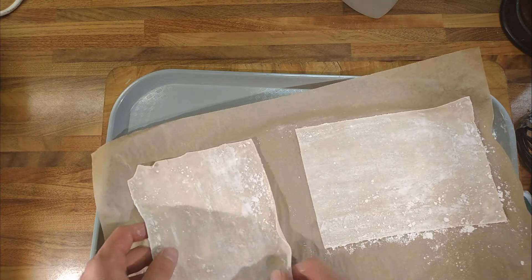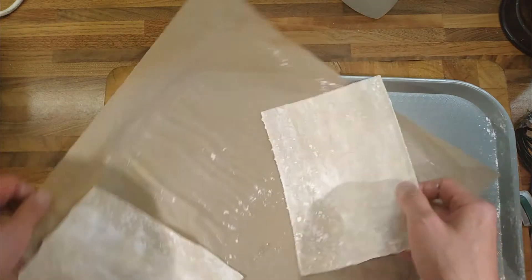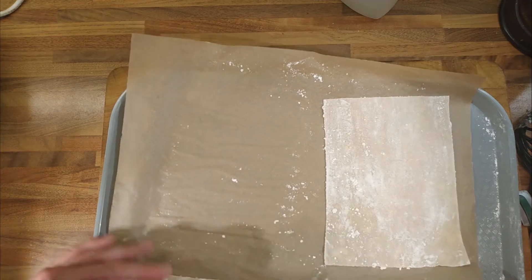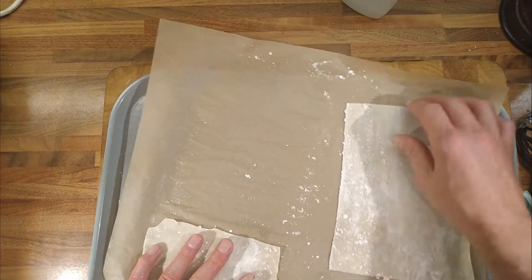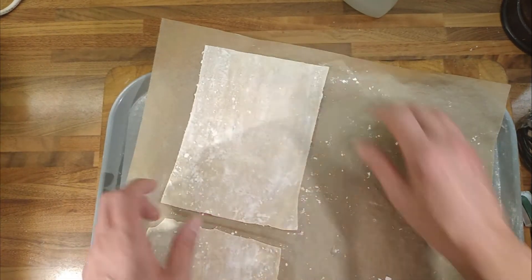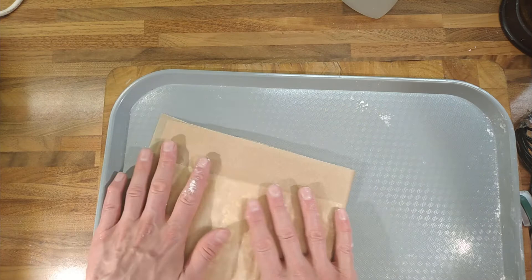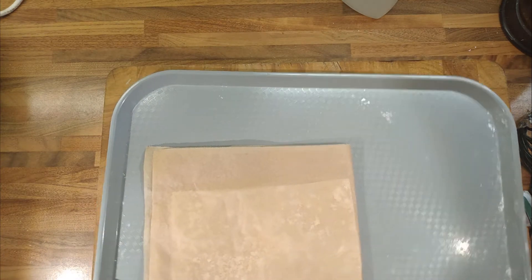So I thought what we'll do is we'll give it a go and we'll have a go at freezing it. So just to make it a little bit easier, we'll fold it like that and then like that, and I'll put it in a bag and then we'll put it in the freezer and we'll see how it freezes.